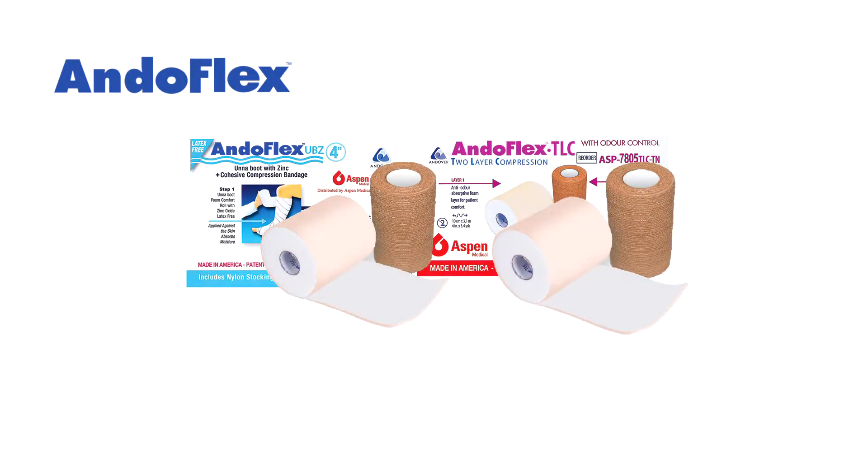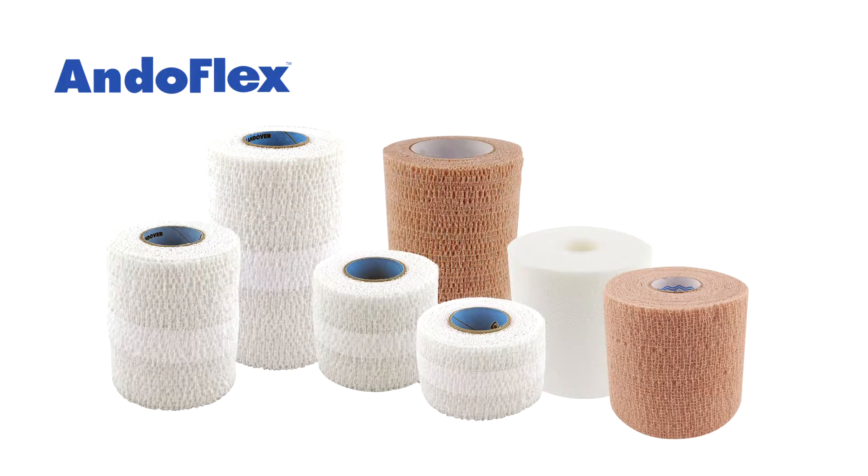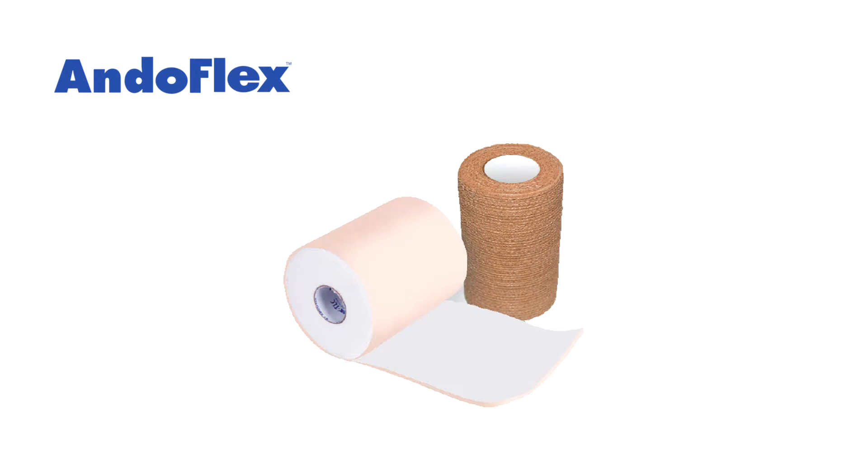The Andaflex range of bandages give a unique cost-effective solution for patients requiring compression bandaging for venous leg ulceration. They form a two-layer compression system that helps maintain patients' quality of life whilst assisting in the repair of their wounds.